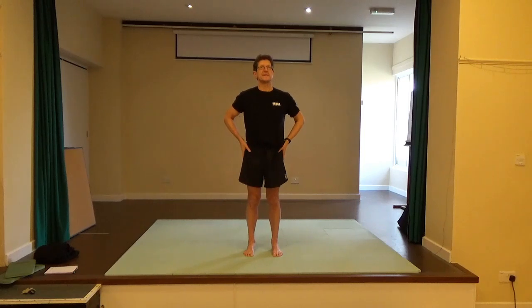You'll perhaps feel, as you're doing this, a gathering of some of the hip muscles, pelvic floor muscles, as you narrow the soles of the feet. Good. And then release.